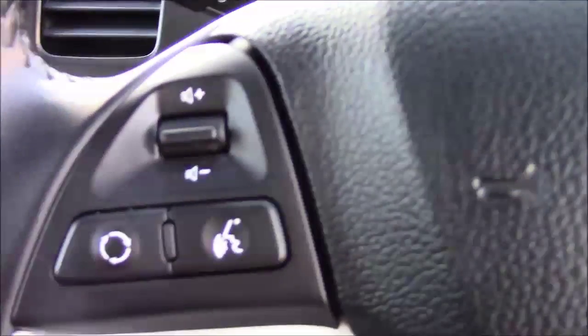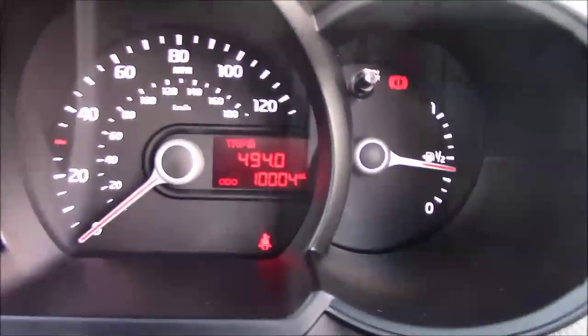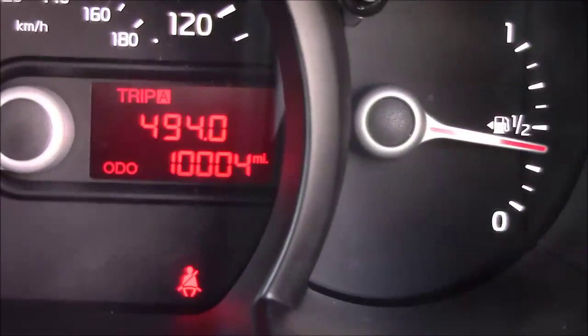On the steering wheel you have your mounted audio controls along with your Bluetooth connectivity. Moving on to the dash, you have your revs to the left and miles per hour in the centre. And if I zoom into the digital display, you'll see this car has currently done 10,004 miles.